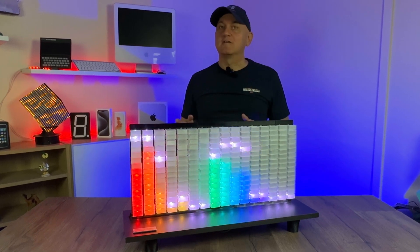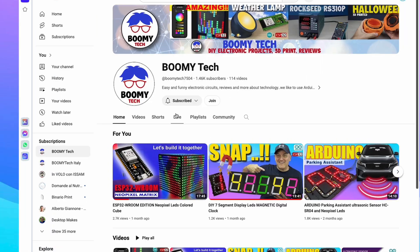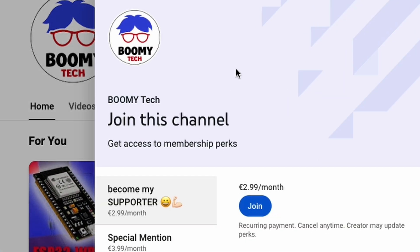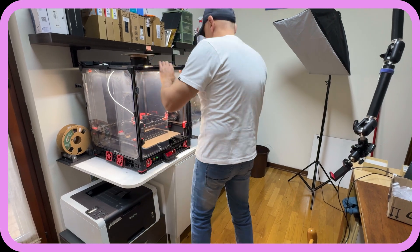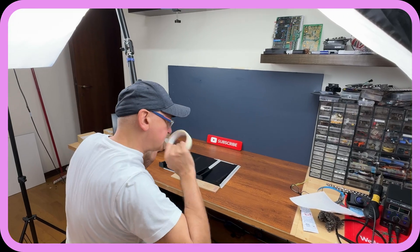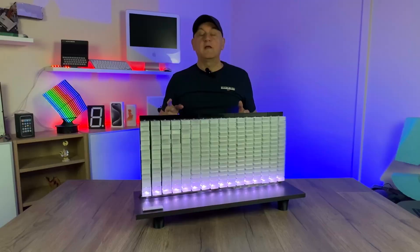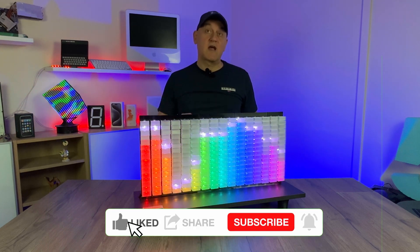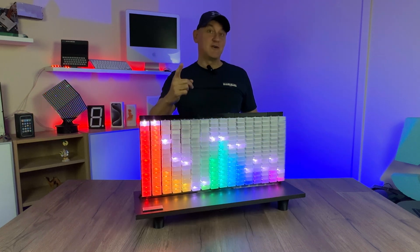If you enjoy the project, I invite you to consider joining the community of channel supporters. This way you will be able to see new content in advance and browse the backstage and preparatory phases of each video. Building a video is an incredible adventure. If you want, you can subscribe to the channel and leave a like. Have fun and see you in the next video.